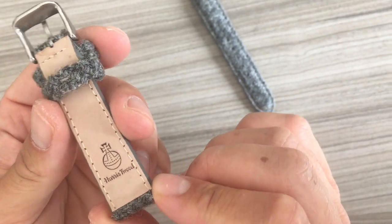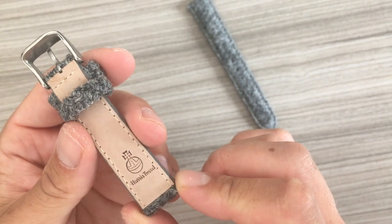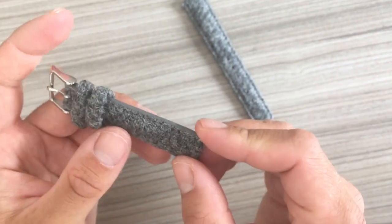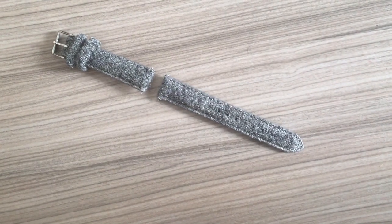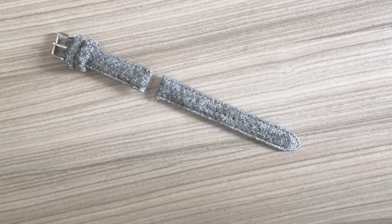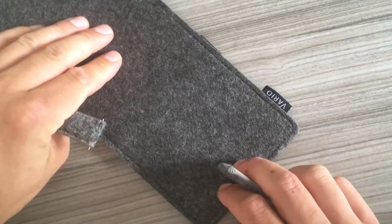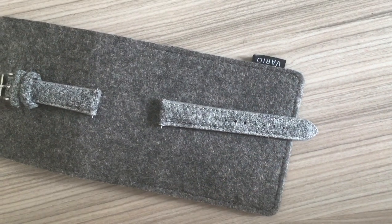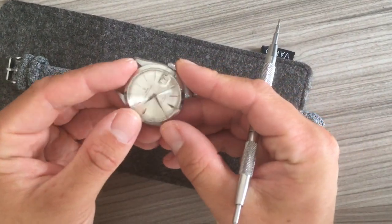I've stumbled upon Harris Tweed on a number of occasions in London — very beautiful wool products including sport jackets and jumpers. I'm really excited to have my first Harris Tweed product here. I'll be using the pouch as a workplace since I'm currently in a hotel for a weekend away.